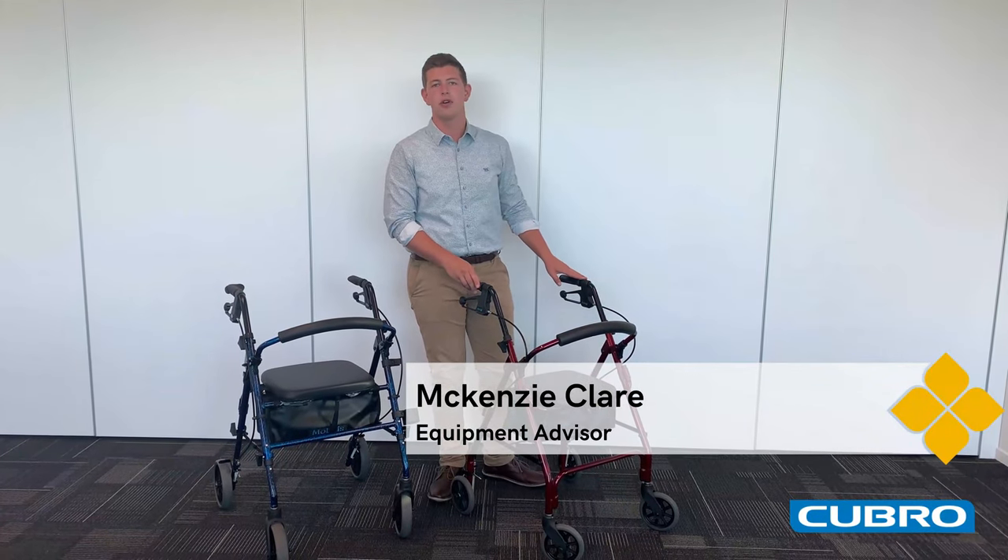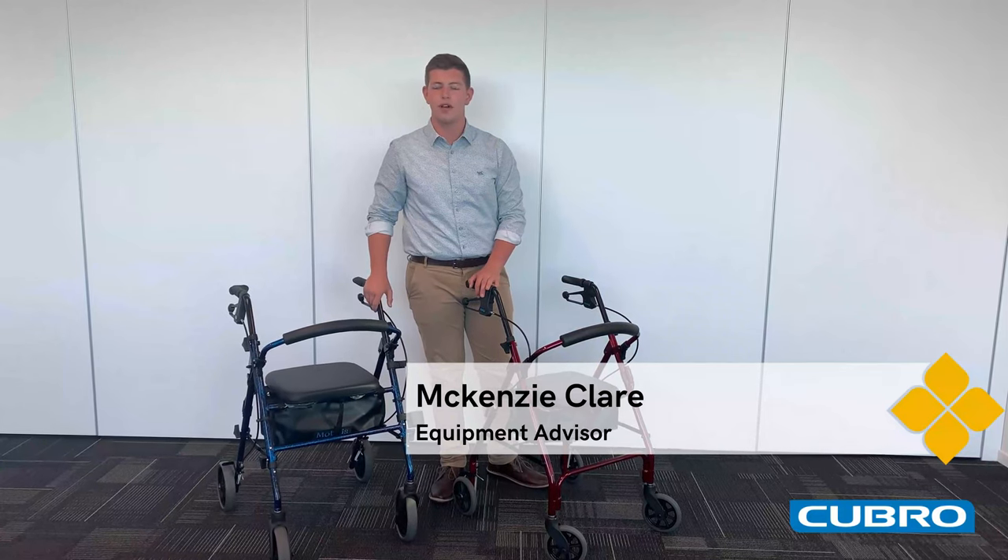Hello, my name's Mackenzie from Qpro and today we're going to run through two of our Mobilist walking frames.